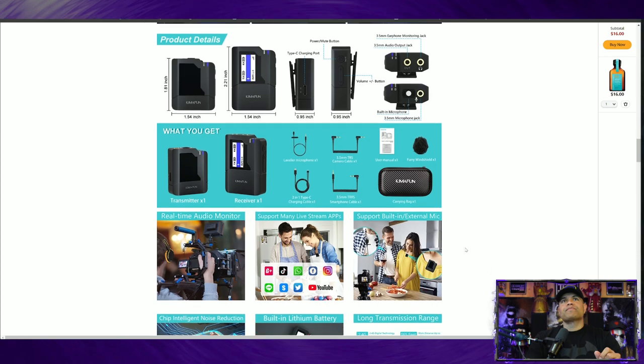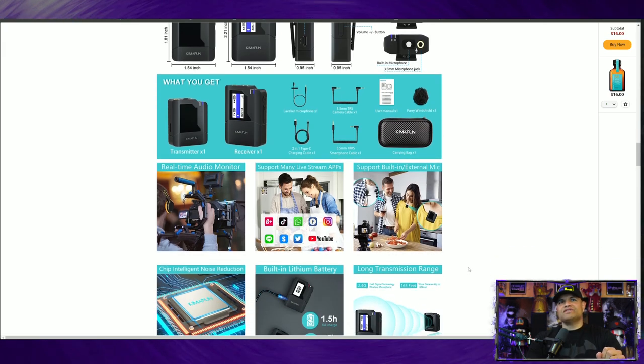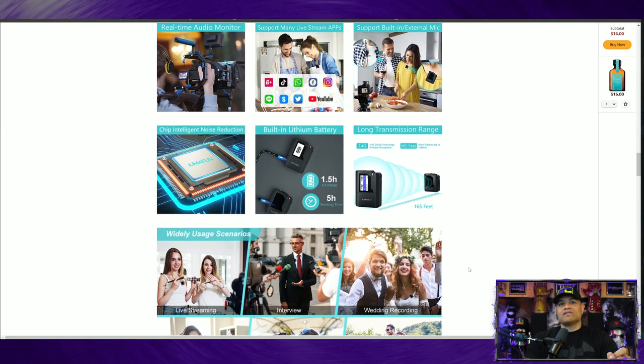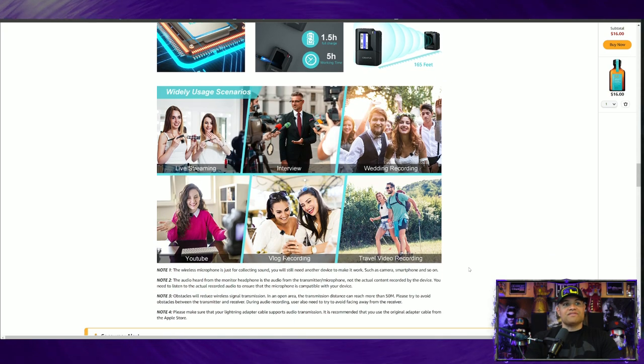Check out all the buttons — it's got the USB-C charging port, and the cable comes with it. You can charge both the transmitter and receiver at the same time. You get a carrying case, a furry windshield — which is a nice touch — and you can use it on various devices and stream to various applications. The range is up to 165 feet, which is pretty impressive. A noise chip is included as well. Uses include live streaming, interviews, recording, vlogging, YouTube, and traveling.